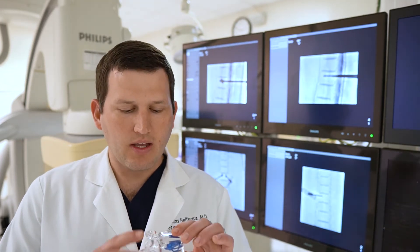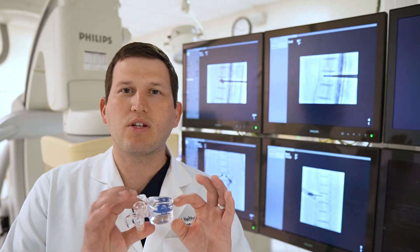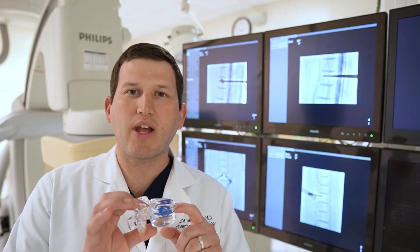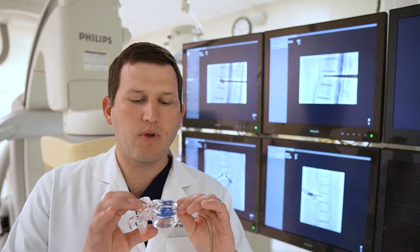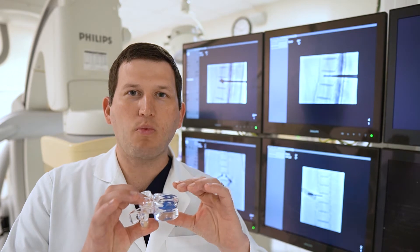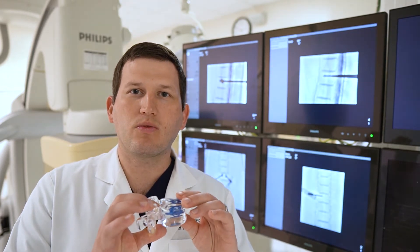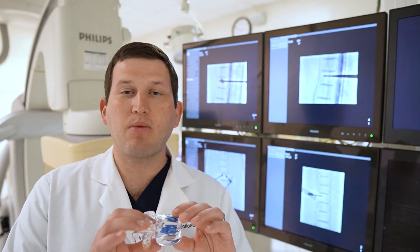Spine Jack is different. As the spine compresses, we want to restore that vertebral body height. So we insert these two titanium implants into the spine — they're almost like scissor jacks for your car. As we open the jacks, they actually open the bone back up, restoring the bone into its original position. Then we cement the implants in place, stabilizing the bone.